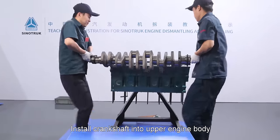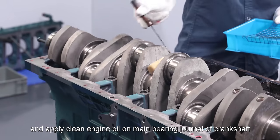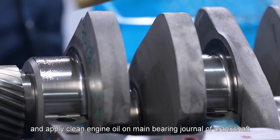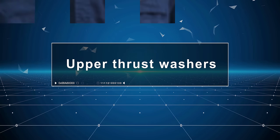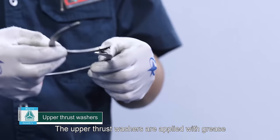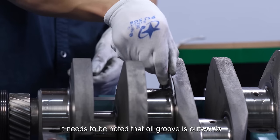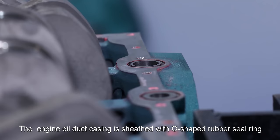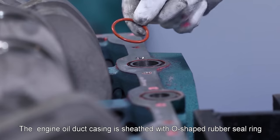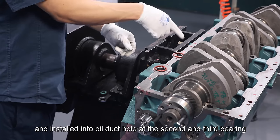Install crankshaft into the upper engine body and apply clean engine oil on the main bearing journal of crankshaft. Upper thrust washers are applied with grease and installed above the second main bearing seat. It needs to be noted that oil groove is outwards. The engine oil duct casing is sheathed with an O-shaped rubber seal ring and installed into the oil duct hole at the second main bearing.